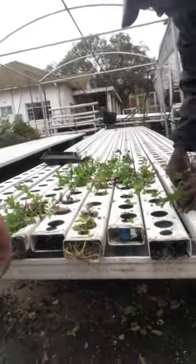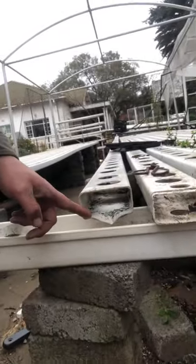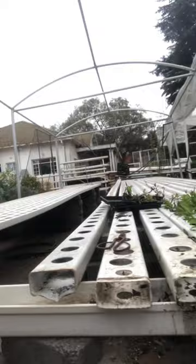Going forward, we're going to make these V-ends so the water just drops off into the gutters. That way it'll enable us to manage the roots better. Let me show you this root stock and how it grows.